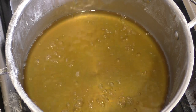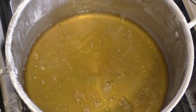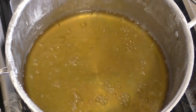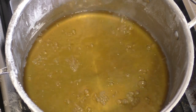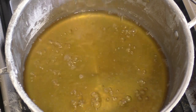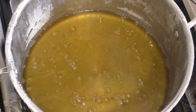All right, this is almost done. It doesn't always have to be exactly 200 mils — it's a guess really. It doesn't matter if it's 220 or 290 or 180. As long as it's not a litre, you're pretty sweet.